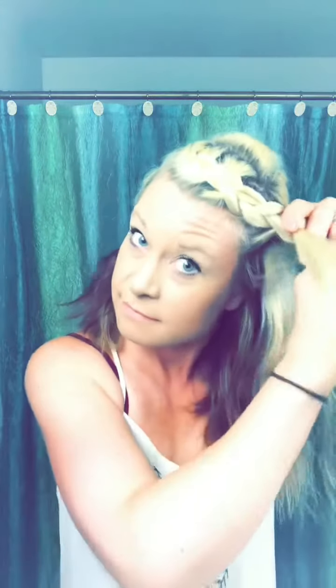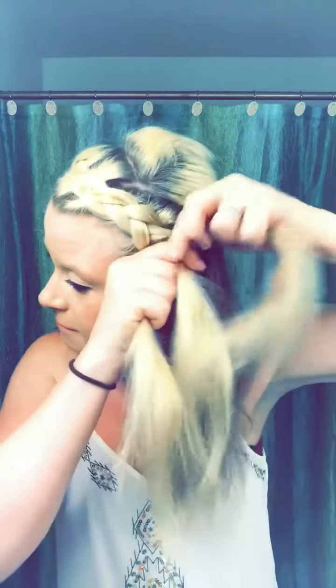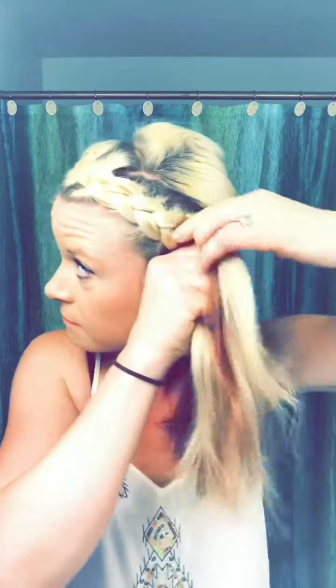Just keep in mind: always bringing the pieces under — this is what makes the braid pop out. You could do the braid the normal way going over and adding the outside piece to the middle going over, but the braid will not have that 3D effect. The 3D effect is only created by having the pieces come from the outside of your braid under the hair to the middle.